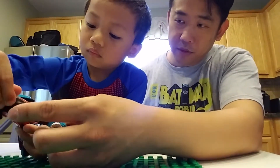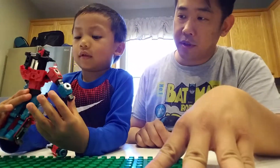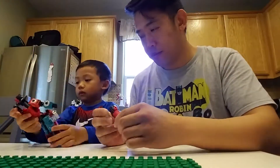You want to transform him now? It's like extending his neck. Should we transform him? Okay, let's do it.